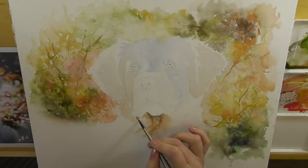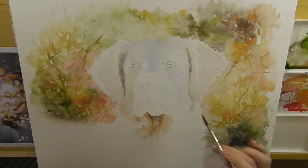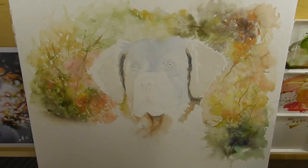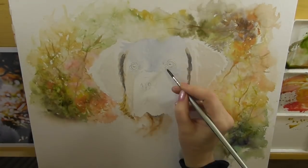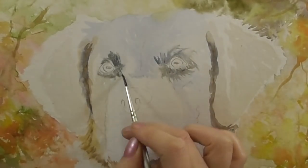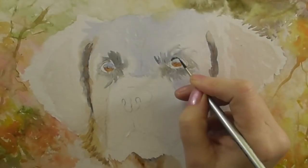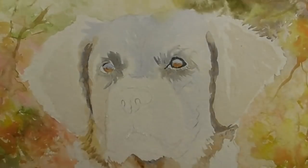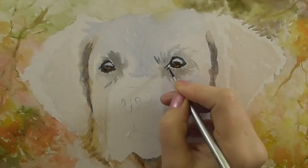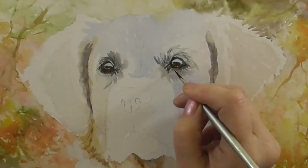I'm beginning now again with tones of very pale brown and some blue-grays, keeping the tones a little bit darker around the ears. I'm working into the eyes now with the same colors, just a little bit stronger mix. Take your time when detailing the eyes. You'll see where I've left a very pale wash of blue where I want the light of the eyes to be.